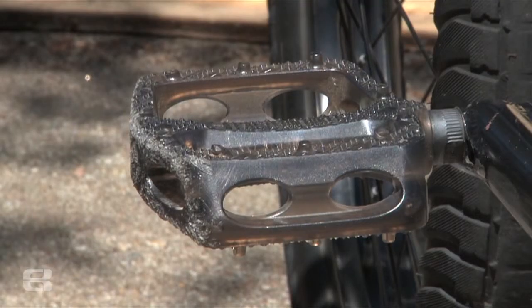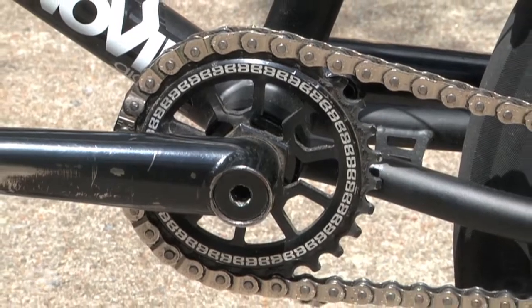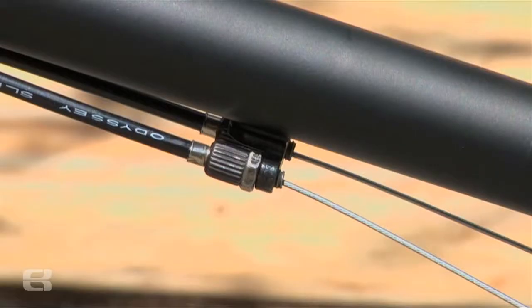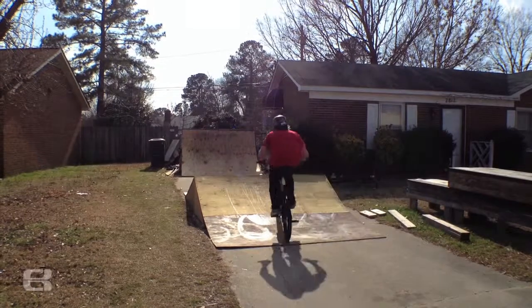The translucent black Crown PC pedals. I've got the 28-tooth Shogun sprocket and a nitrous half-link chain that's held up awesome. On the bottom set of my brakes, I've got the Odyssey slit cables and I've got the Drew B shadow brakes — I want to support one of my friends.